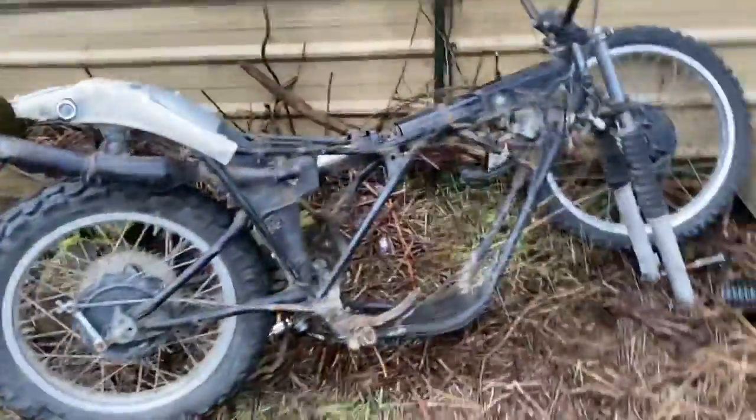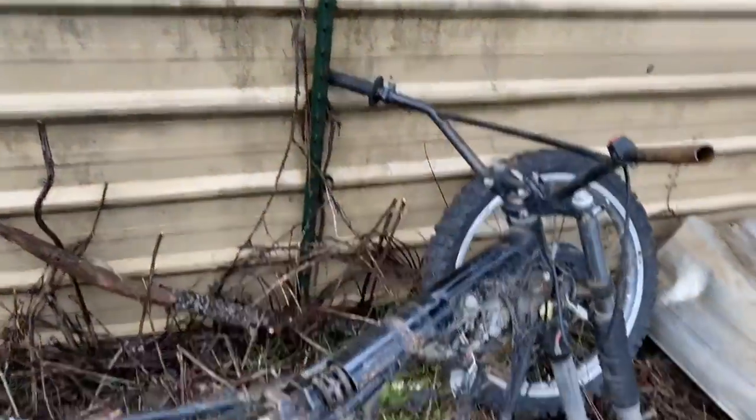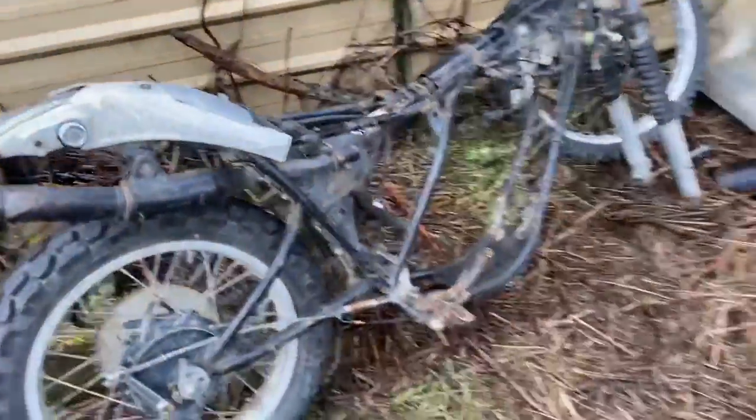So that's my plans with this thing — put a Chinese engine in here, get a tank and a seat, and ride it around and have some fun.